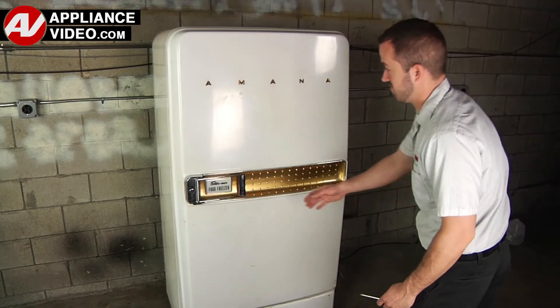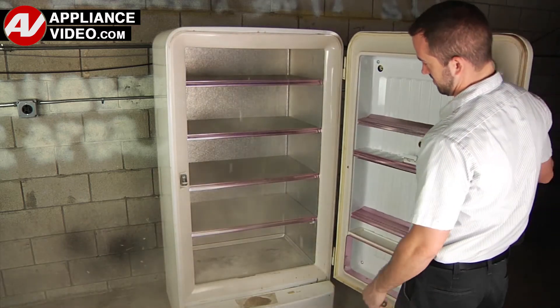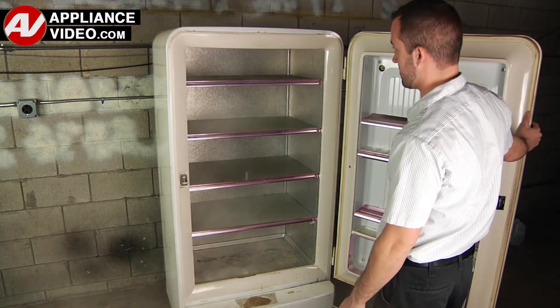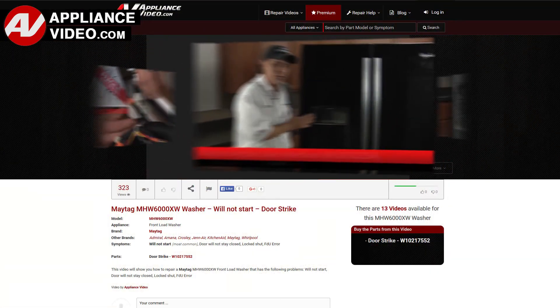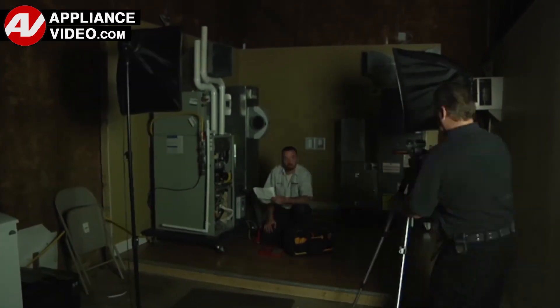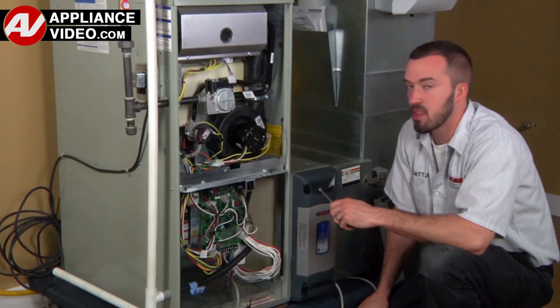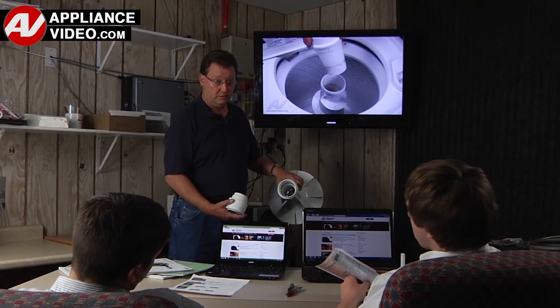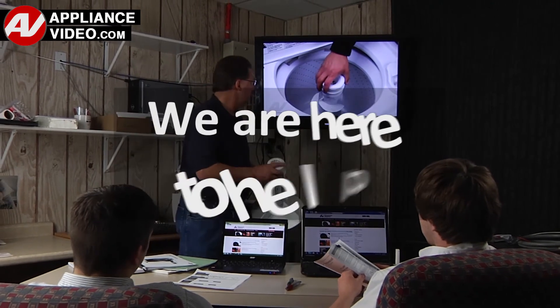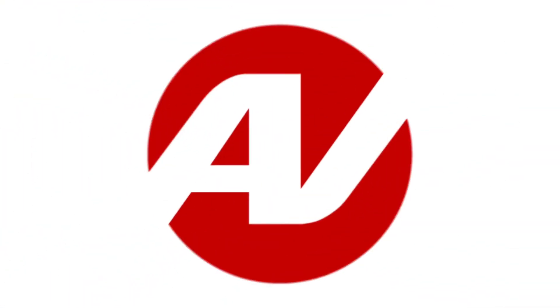Whether you're up against an uncommon repair or the latest appliance on the market, our videos have been created with you in mind. Our growing library of videos have been produced using our factory-certified technicians, who have extensive infield experience over the past 30 years. ApplianceVideo.com provides high-quality repair videos that anyone can follow, regardless of their skill level. We are here to help. Click on the link below to view this repair video and let us help you do it right the first time.